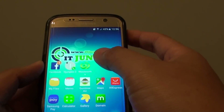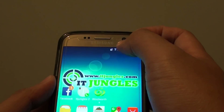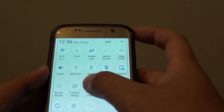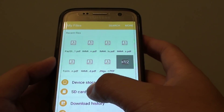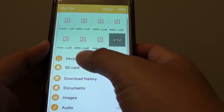However, if your phone is still in Private Mode, other people can still access your files. So what you need to do is turn off Private Mode. Switch off Private Mode, and once it is disabled, you can go into My Files and see that the Private folder is no longer there.